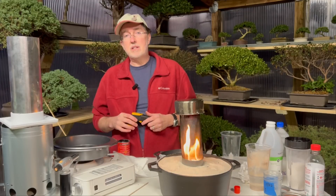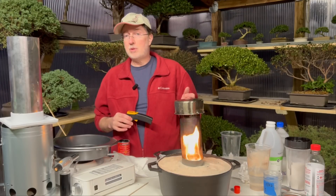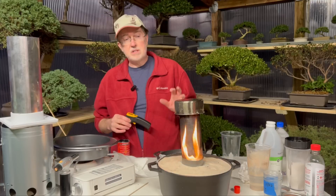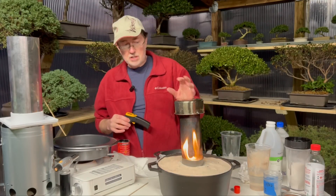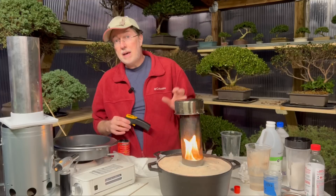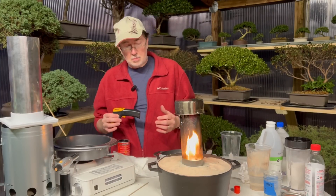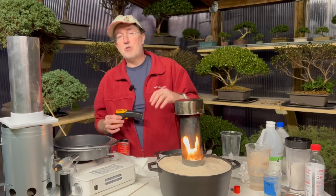I really appreciate you watching, and if you got something out of the video I hope you'll like and subscribe. I've measured temperatures ranging from 400 to 500 degrees up to almost 800 degrees. I've changed our lid to a stainless steel pet bowl lid, and I think that works a little bit better — it seems to radiate heat a little bit better. Hope you guys have a great day.